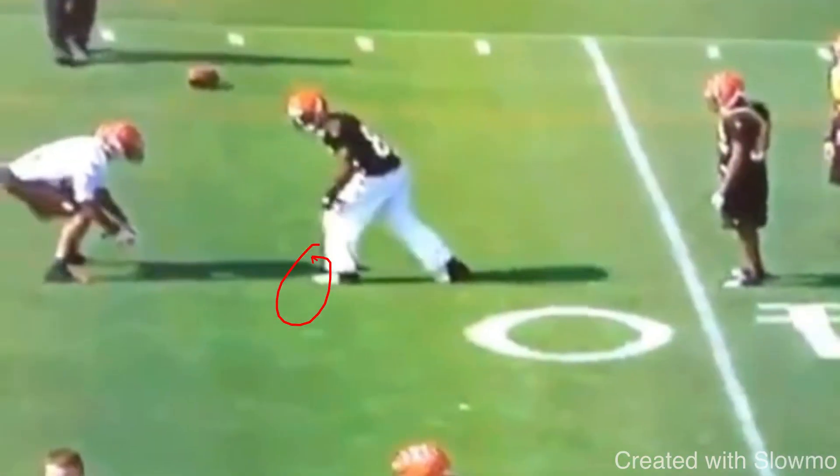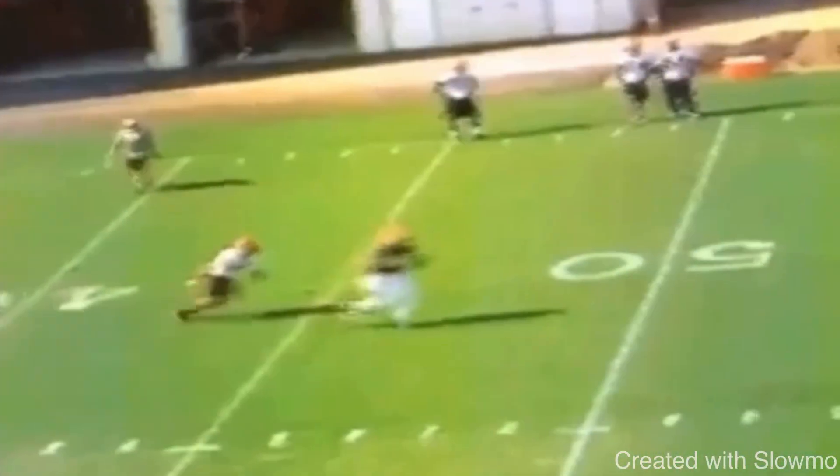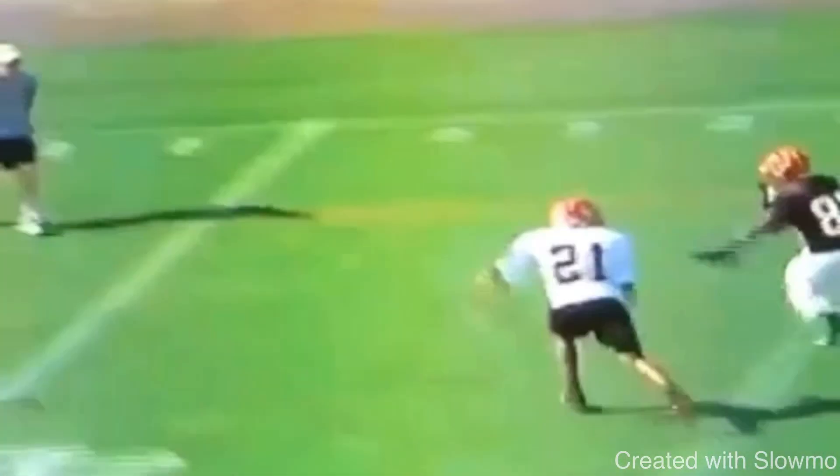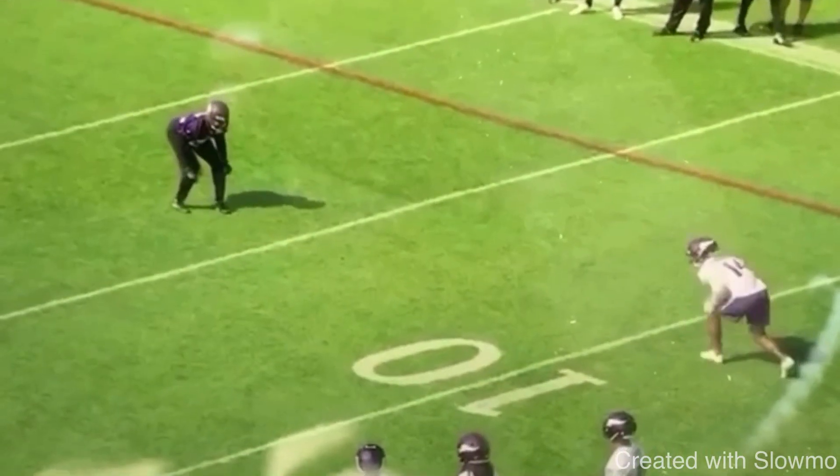That's textbook right there. Great job by attacking outside, taking the inside release, pushing vertical, and putting the brakes on to win on that specific route. Now last example here — this is another clip from Stefan Diggs.